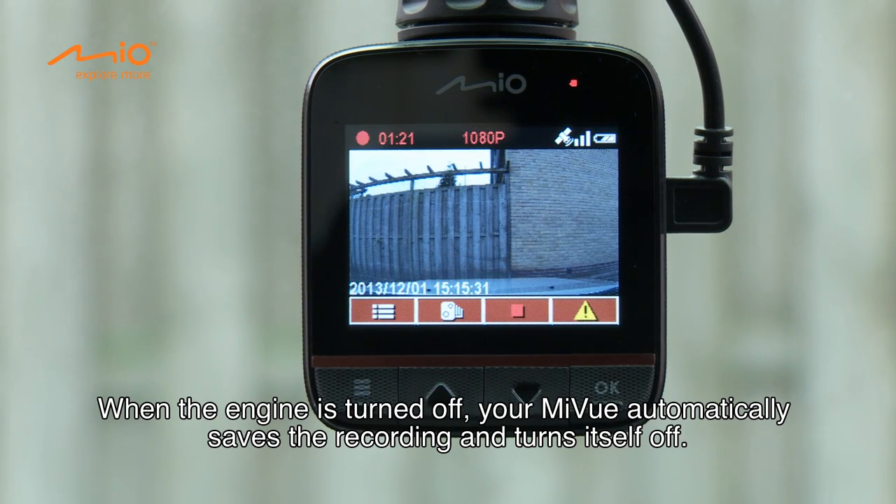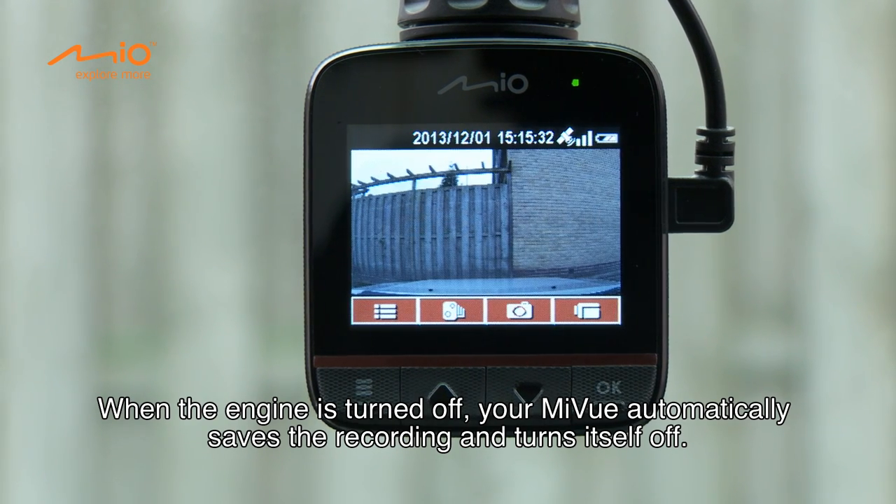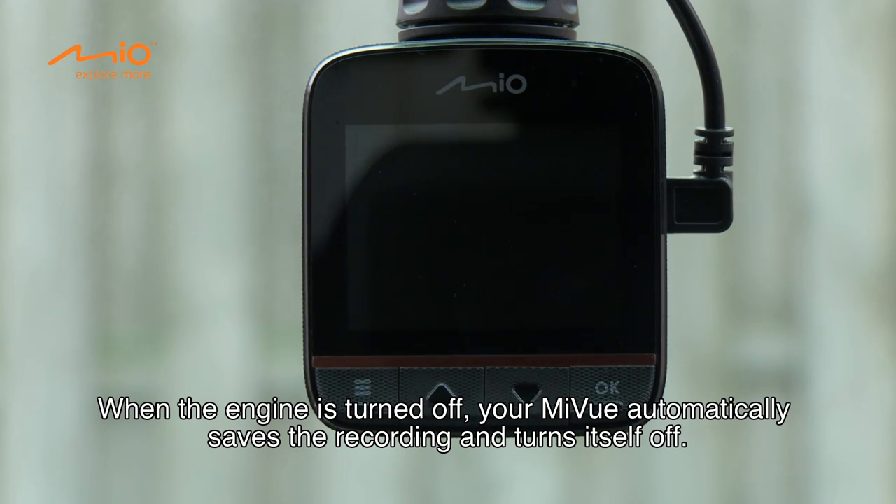When the engine is turned off, your MyView automatically saves the recording and turns itself off.